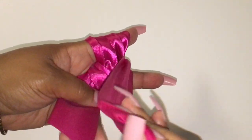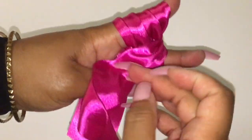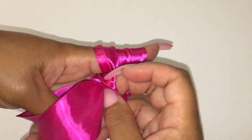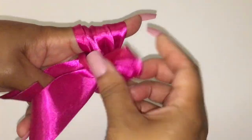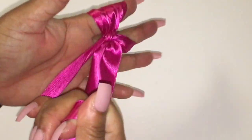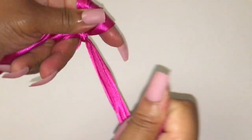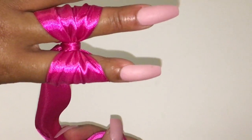Take this ribbon and tuck it underneath the flap. Pull up, pull down, pull up, pull down until it's tight. You may need to jab at it — whatever you need to do. There's your bow.